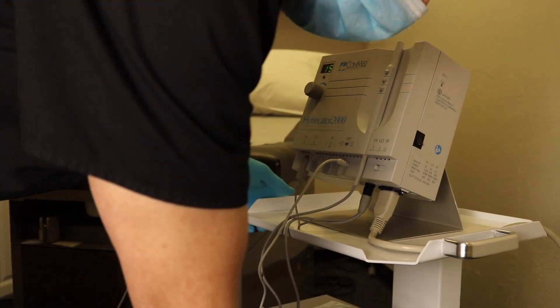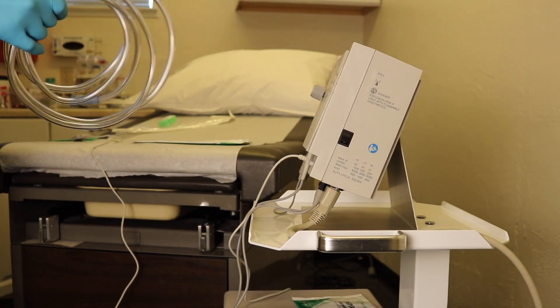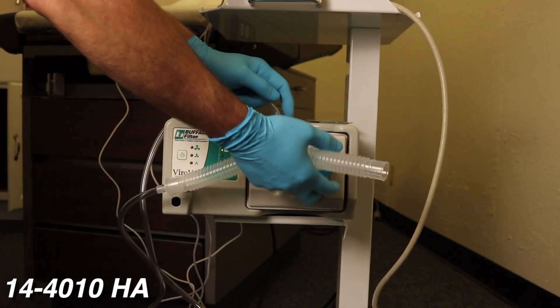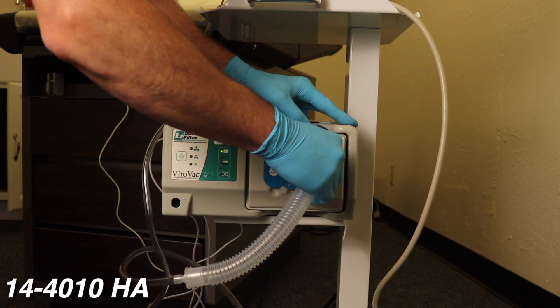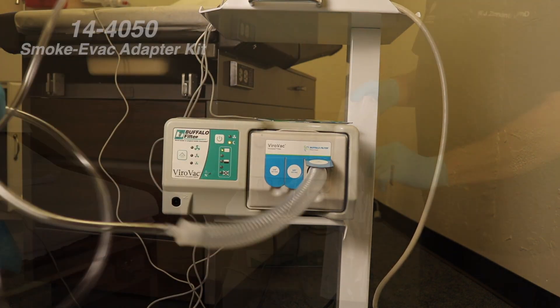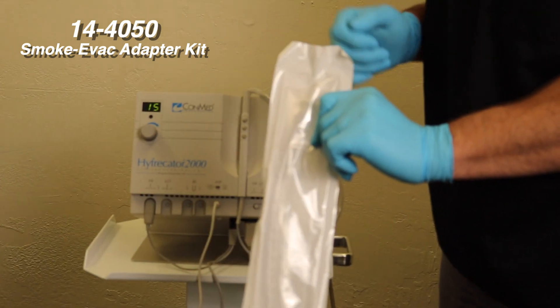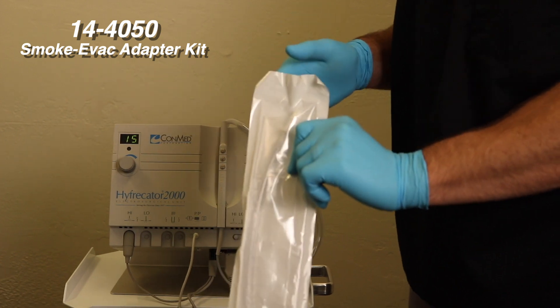The cart is on casters to make it easily positionable and rotatable. The SmokeEvac tubing kit is hooked up to the smoke evacuator that is mounted on the lower shelf of the hyfrecator cart. The smoke evacuation derm adapter kit is packaged sterile for procedures such as Mohs that require a sterile field.